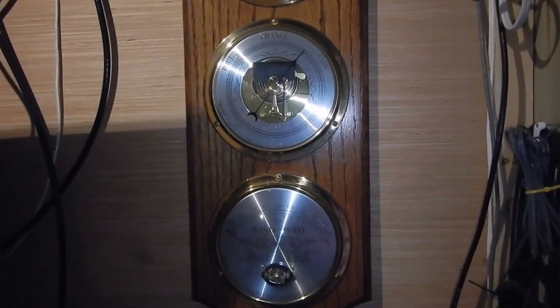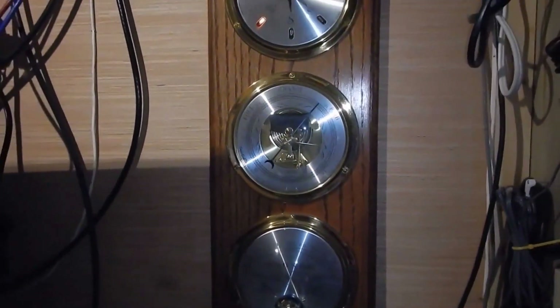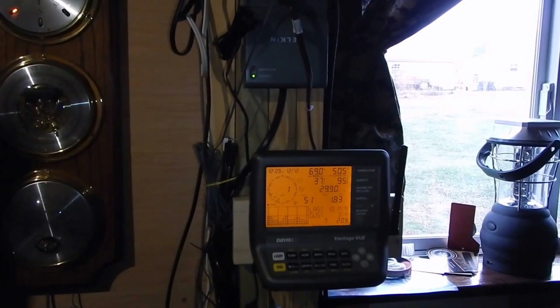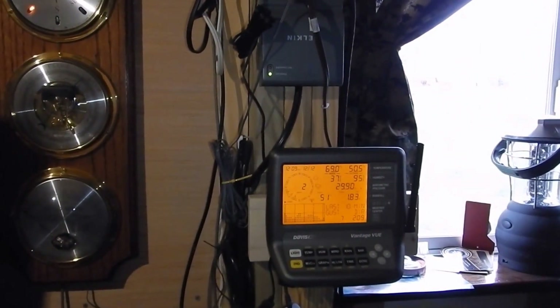When I data log every evening, I do temperature, because temperature and everything are vital to solar panels. Humidity is a big factor also. Let's get back to the video and I'll show you what I got.